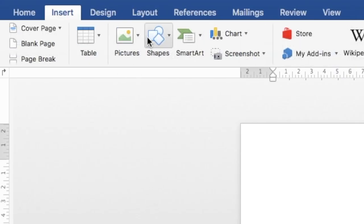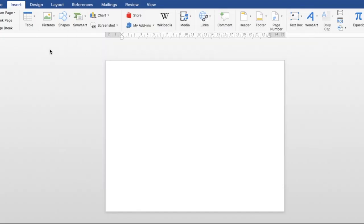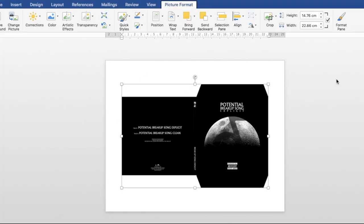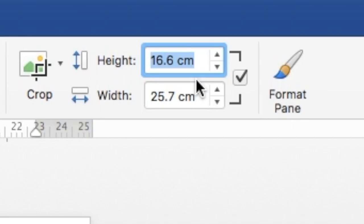Select the Insert tab, select Pictures, and then Pictures from File. Import your image and it should place itself in the document. Select Positions and click on the Center option. Following that, double-click the image and change the height to 16.60 centimeters. If you have the proportional box checked, the width will adjust automatically. The CD file is 16.60 centimeters height and 25.70 centimeters width.